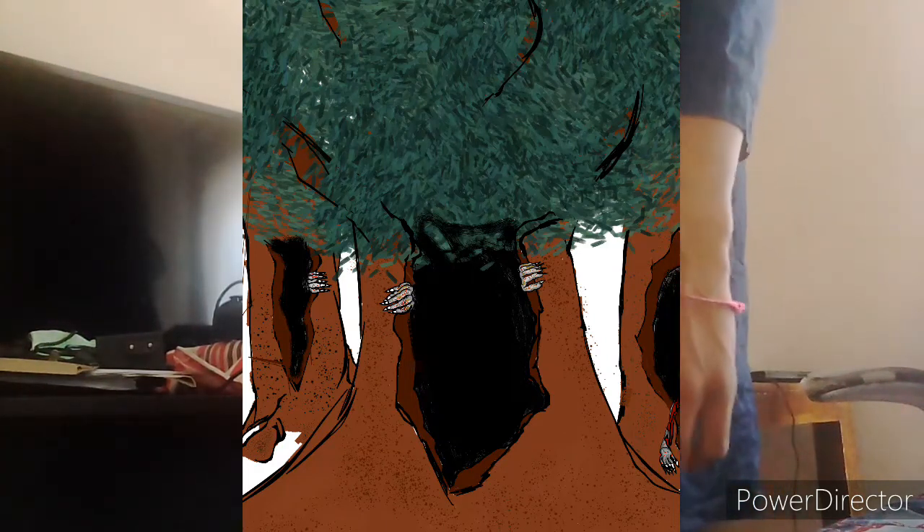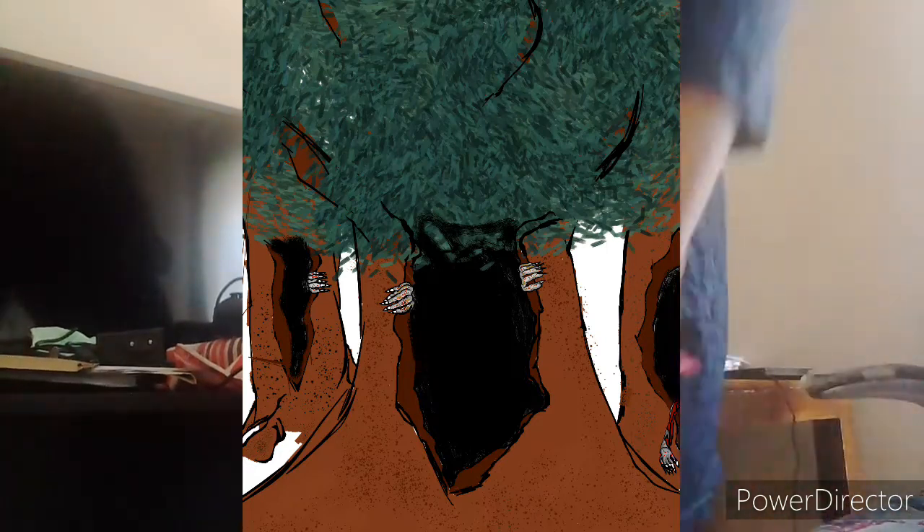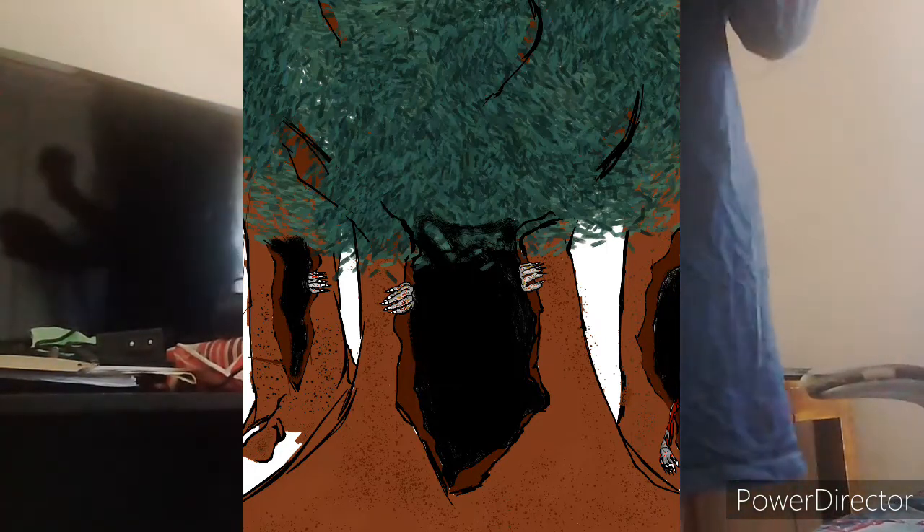I'm gonna put the grass in using Artflow. I have an app called Artflow on my mini tablet, and that app is amazing. I will basically do any retouching of color and add in more grass. I just thought about adding grass, and I thought, why not? Let's just add grass. I will add that on Artflow.